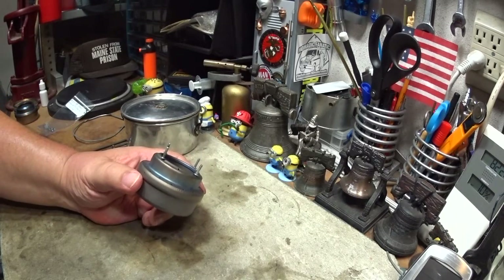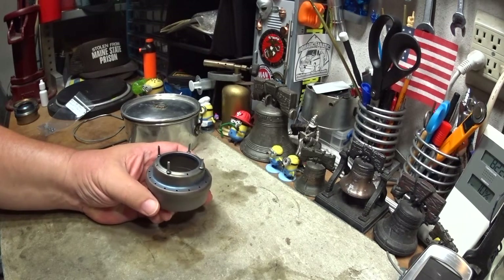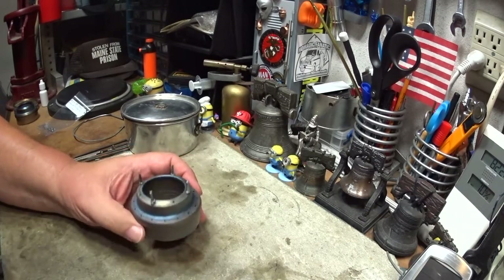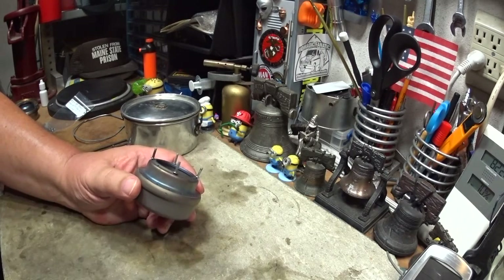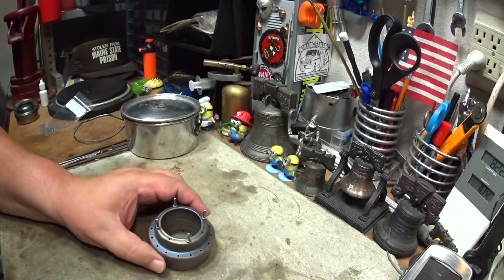The results of that test were that the water came to a boil in 5 minutes and 33 seconds, compared to 6 minutes and 49 seconds from the aluminum rivets. I think part of that might be because these steel rivets are 3/16 of an inch taller than the aluminum rivets were.